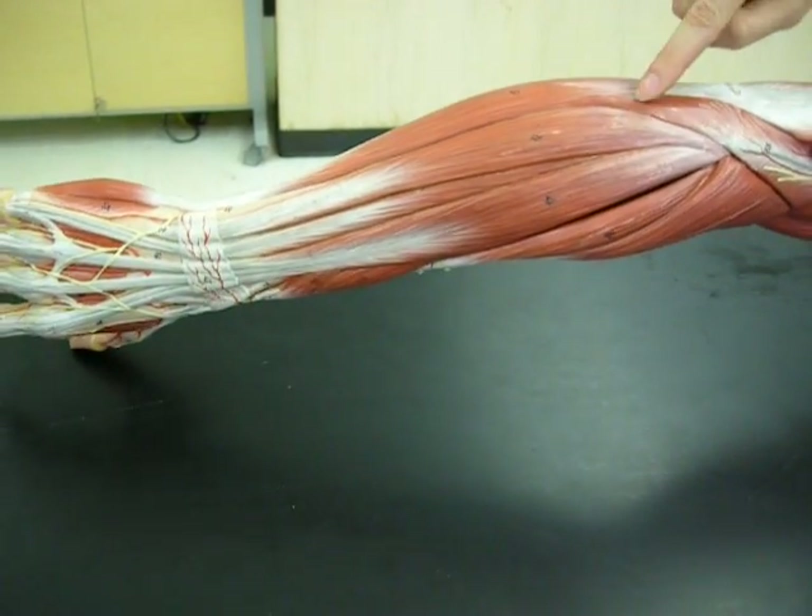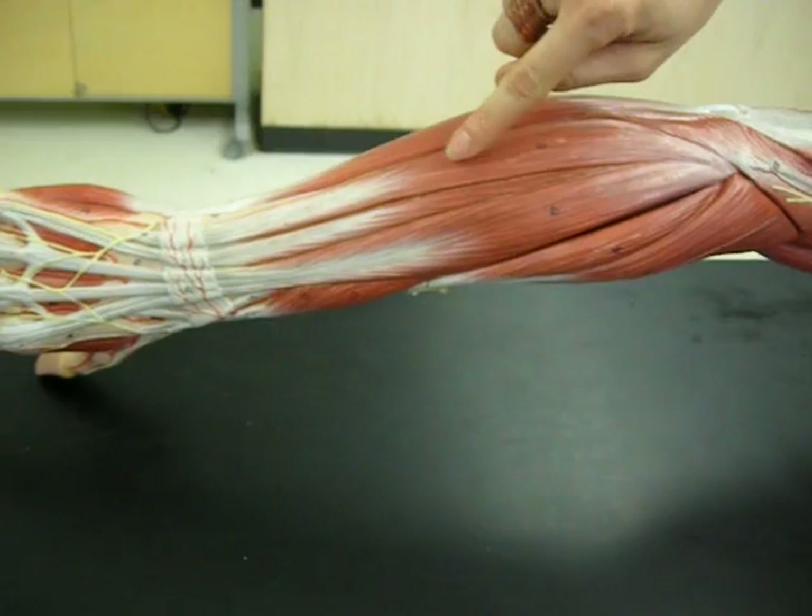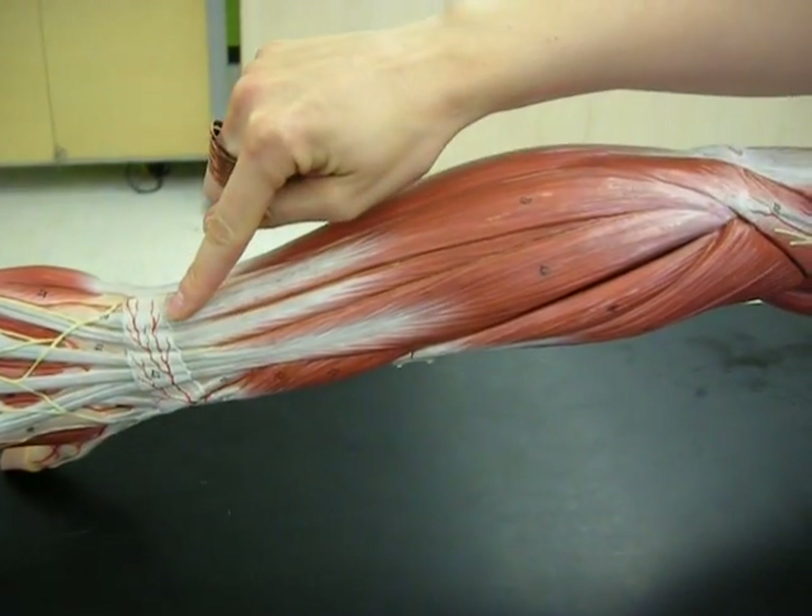Moving up toward the elbow here, we've got the anconeus. And on the rest of the forearm, here we have the extensor carpi ulnaris.